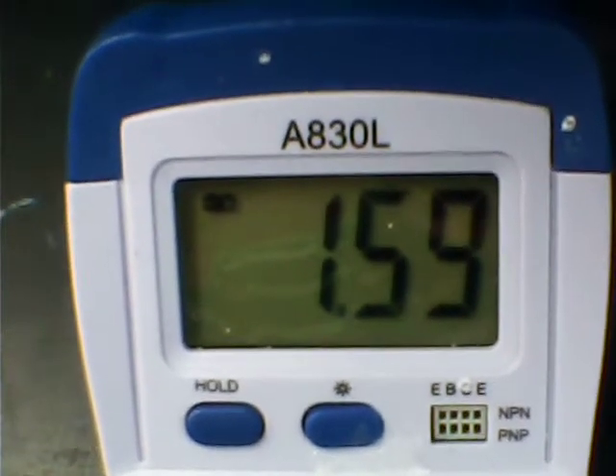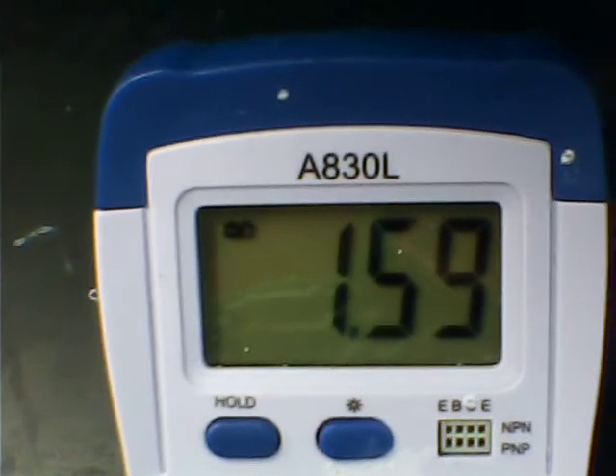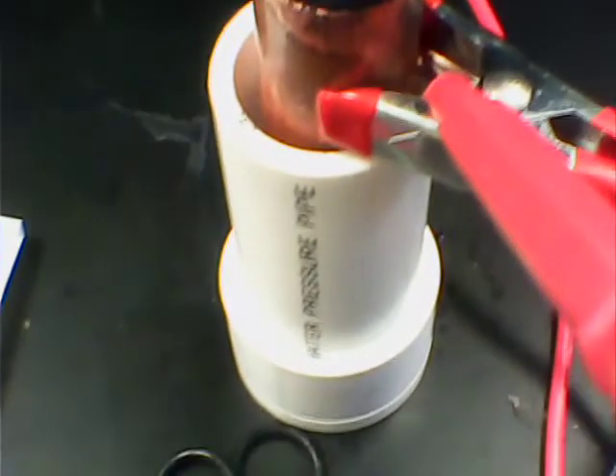Let's see if it rebounds — the open potential is at 1.59 volts, climbing back to 1.60. I'll give it a treatment of electrolyte, and I'm going to put holes in the copper and the PVC tubing to improve air flow. Not much air getting in there right now, but that's where we're at.